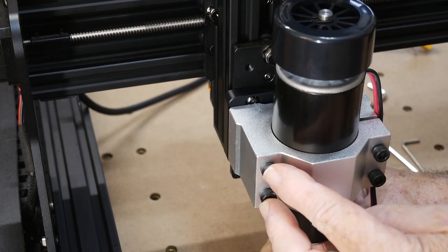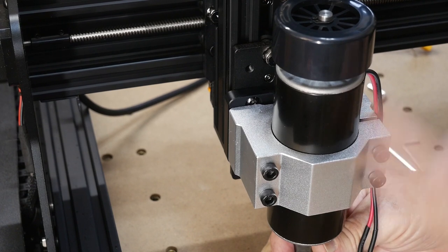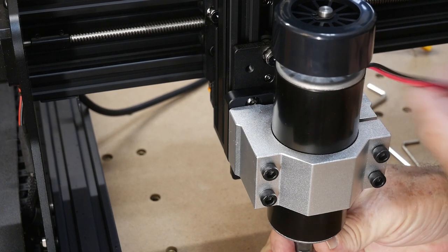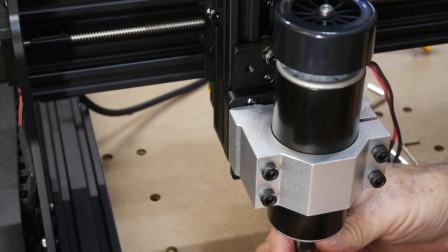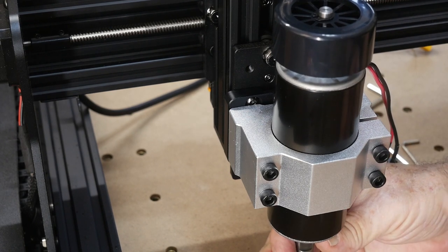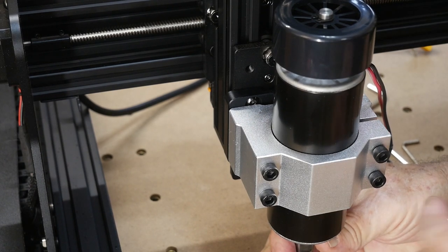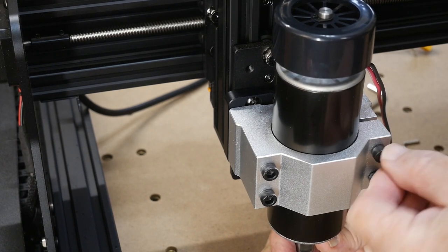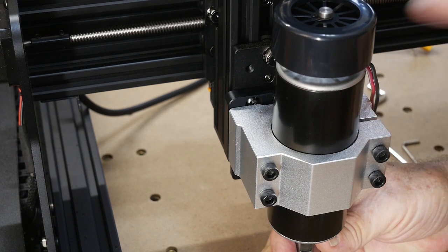I've tightened these two up and locked them; these two are still loose. I've slid the motor in and I'm going to bring the wires to this side, same as the clamp side. I'm going to put the motor approximately center. The plate right now is at its lowest point — it's on the limit switch.